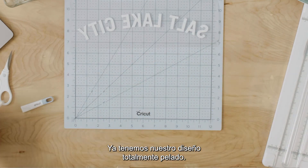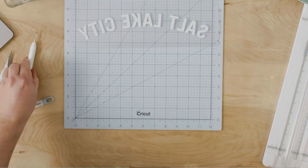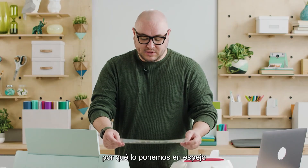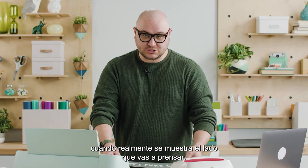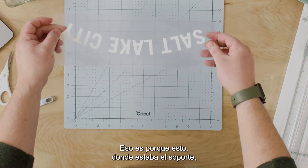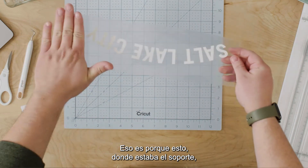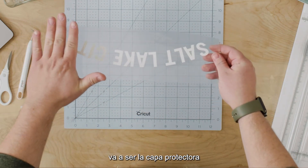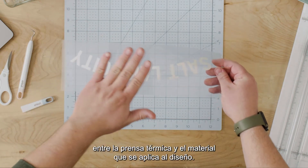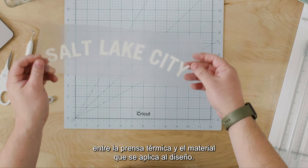So now we have our design fully weeded. Because we mirrored it, when you actually show the side on which you're going to press it, it looks correct. And that's because this — what was the backer — is actually going to be the protective layer between the heat press and the material applying to the design.